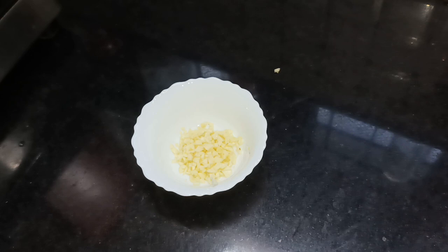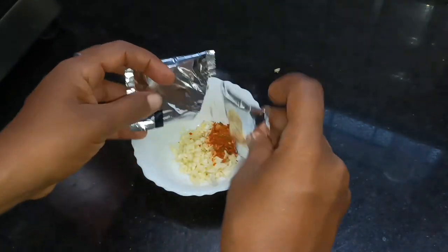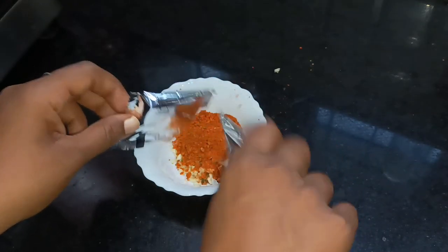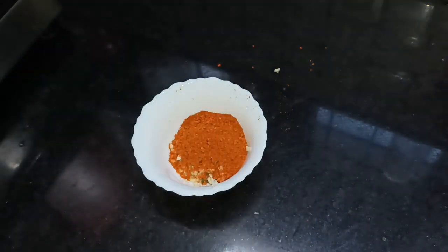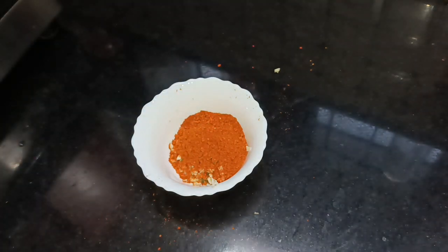Add noodles. The noodles go with the vegetables. Add the powder to the noodles. Add 2 packets of noodles and 2 masala packets.